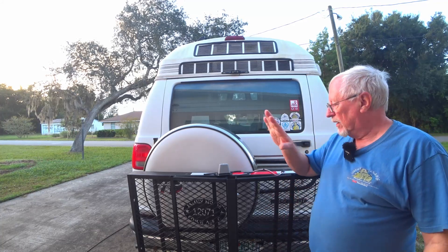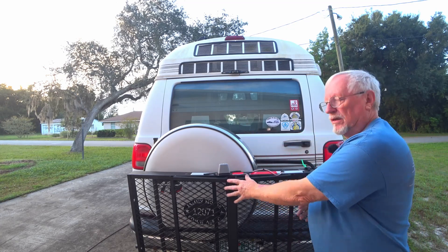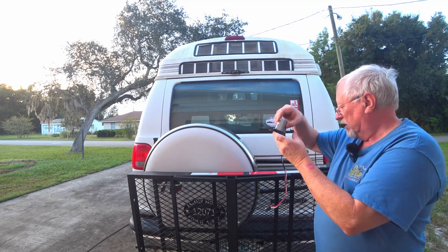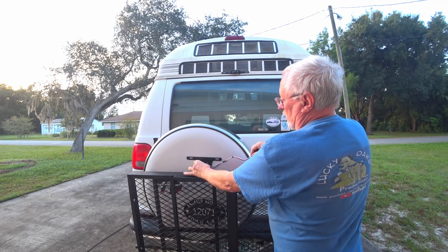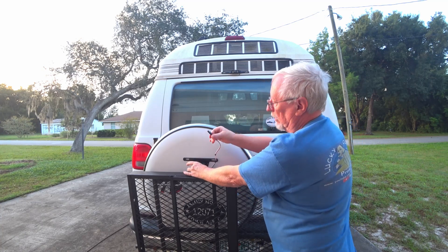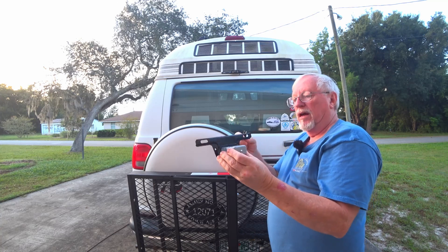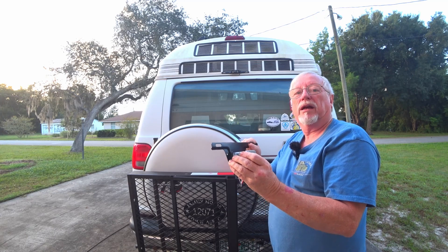Hey guys, today we are going to be working on our license plate bracket. We added this scooter rack on the back, but it kind of covers the license plate up. So we got on Amazon and ordered this little bracket here. We're going to mount the license plate right on here, and I'm going to make a little plug-in so when I take this off, I'll be able to unplug it and remove the tire. We'll leave a link. We're going to relocate our license plate.